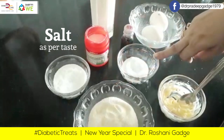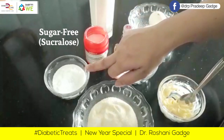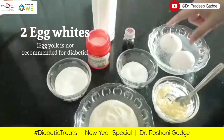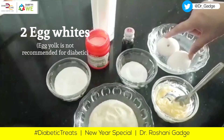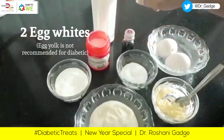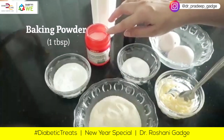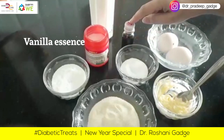A little sugar-free sucralose. I will use 2 egg whites, since the yolk is not recommended for diabetic patients. Milk. Baking powder — 1 tablespoon baking powder. A little vanilla essence.